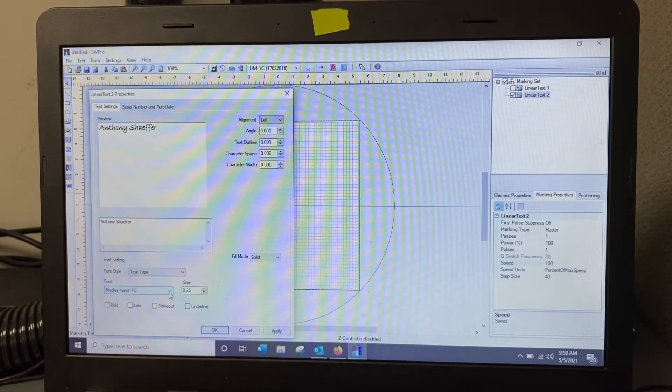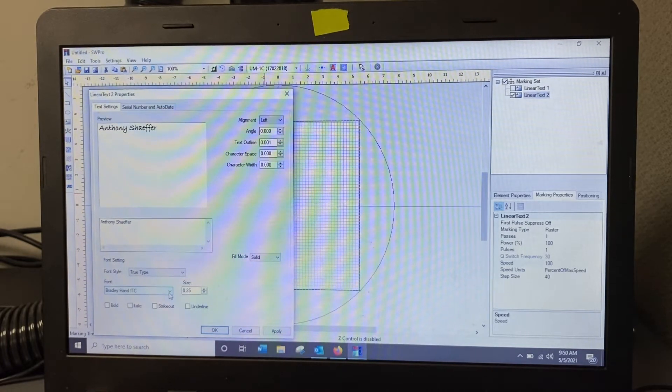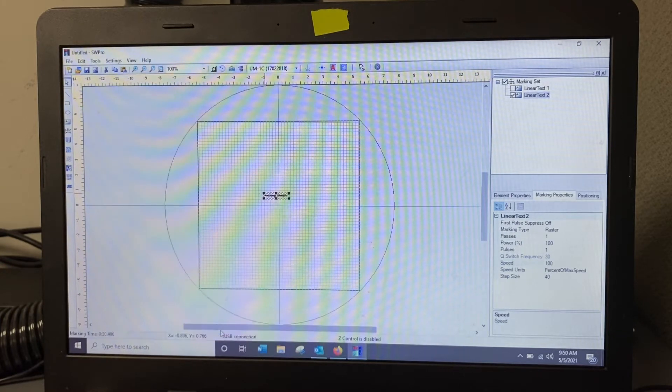I'm liking that font right there where it shows my name. I'll hit Apply. Another way to adjust the text is by dragging the corner. It doesn't matter how big or small it is because the laser will tell you exactly what it will do. I'll shrink it just a little bit and press Ctrl+T to get it centered, then come over here to adjust the power, speed, and step size.